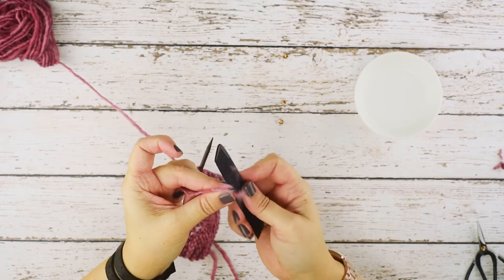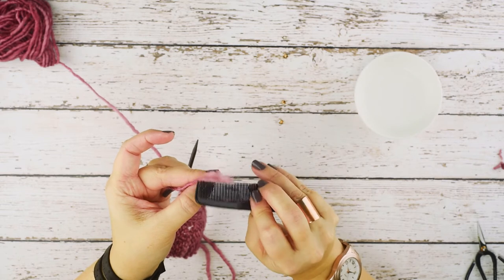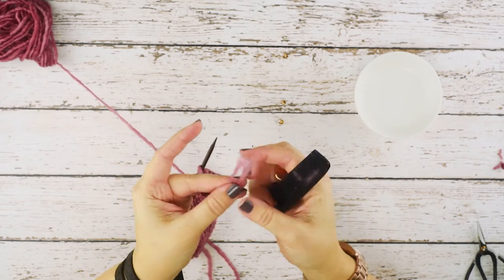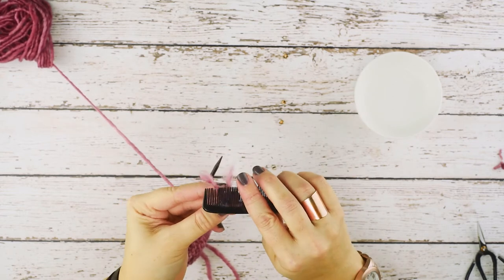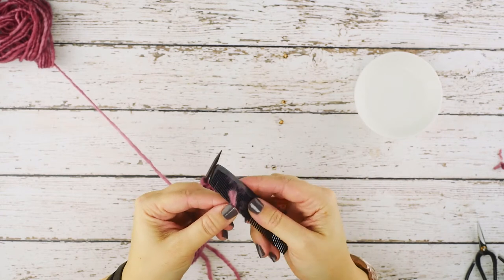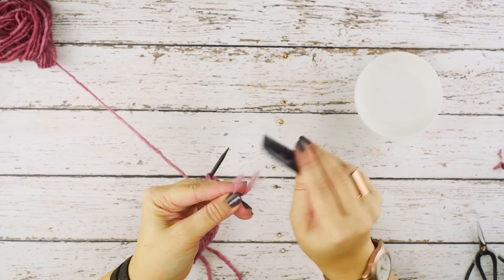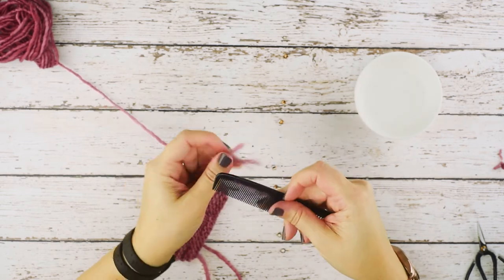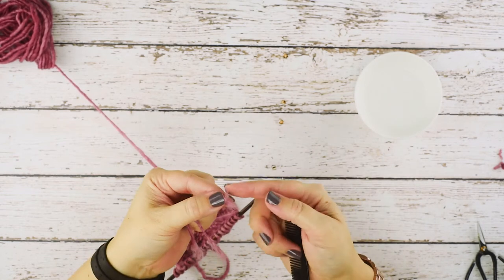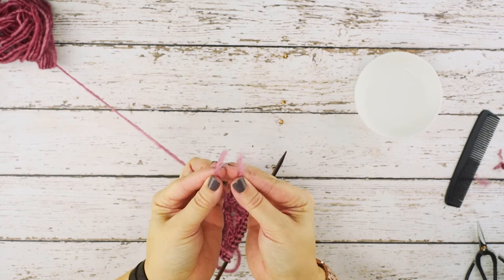The yarn I'm using is Malabrigo Worsted, and it actually has almost a felted quality to it, so I think this is a little more difficult to comb out. Some of your homespuns aren't always as felted as this one. As you can see, we've got these little cotton candy ends — we're just roughing up that fiber, trying to get it back to its original state where it's not tightly spun. We're taking just under an inch and combing it out nice and fuzzy. We haven't lost a lot of fiber, so we're not taking too much integrity away from the yarn.